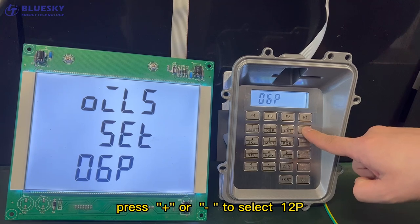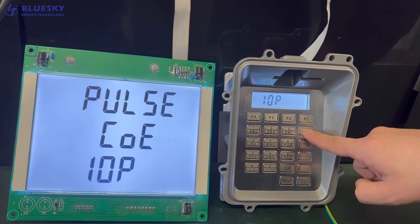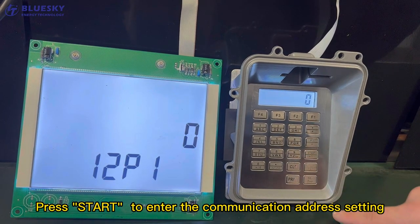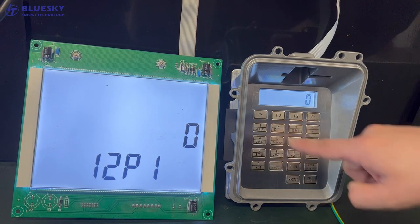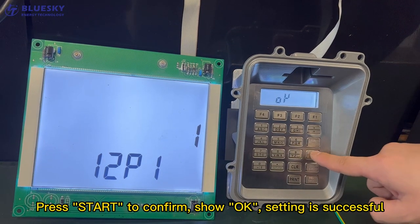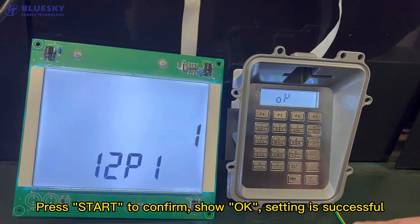Press Plus or Minus to select 12P. Press Start to enter the Communication Address Setting. Press Start to input the communication address, such as 1. Address range is 0 to 99. Press Start to confirm. The screen shows OK — setting is successful.